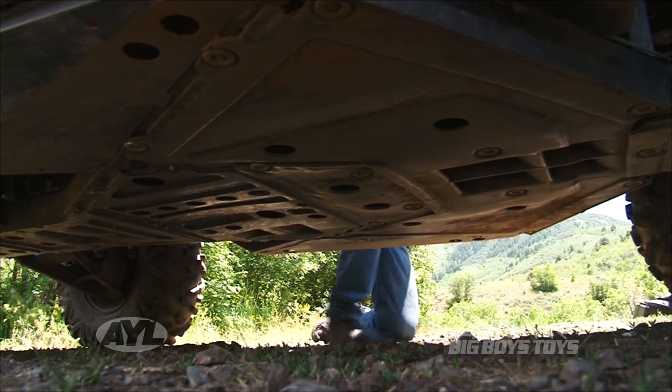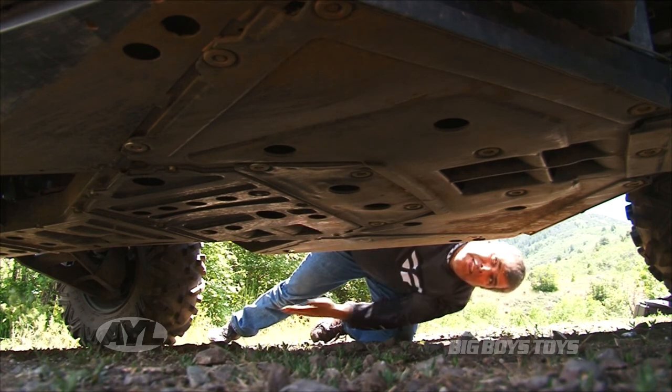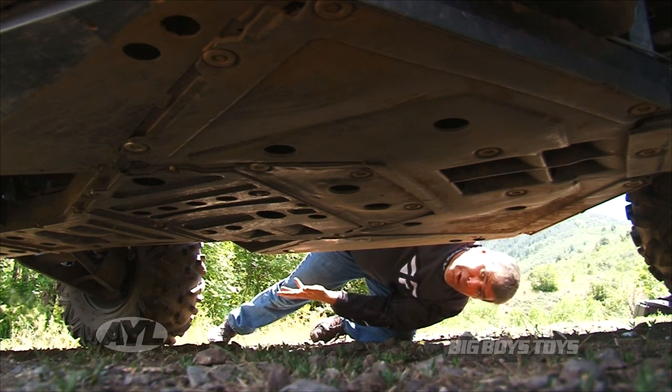This is one place you should always look when you go out to buy a new machine — underneath it. On this one, you can see they put full armor plating all the way front to back, including under the rear differential.